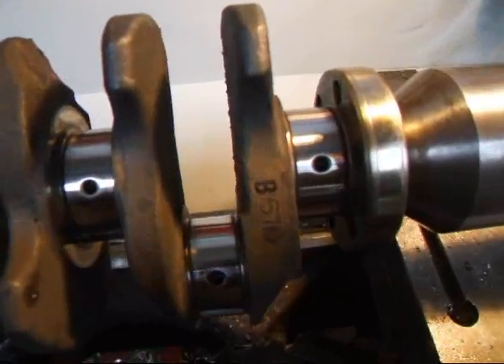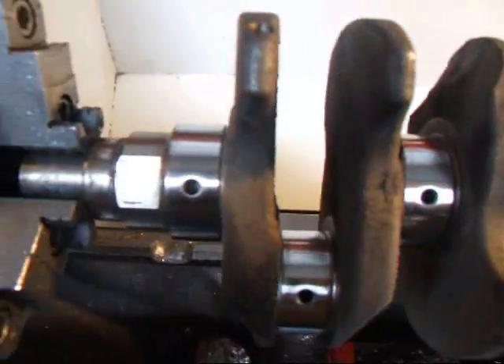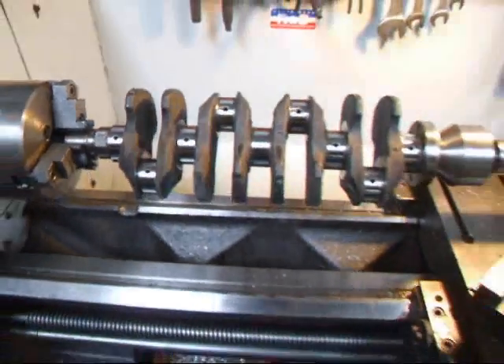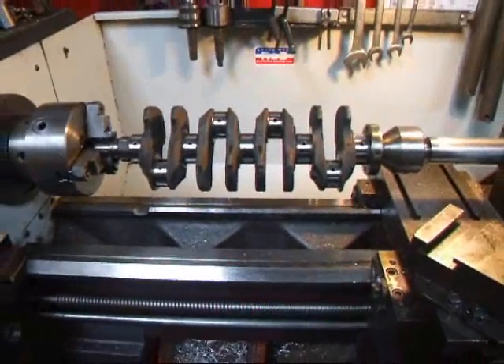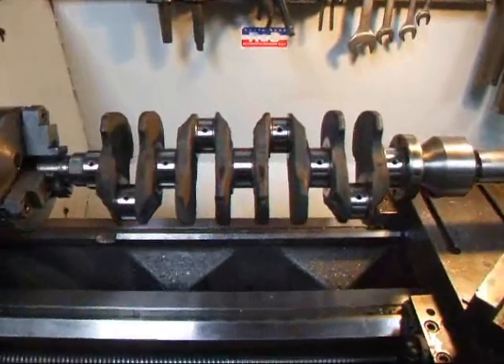It's gonna be hard to see here in the camera, but you can actually see where we've tuned up the surface here of each journal. This is how crankshaft polishing is done. If you've got a crankshaft that needs to be polished or have questions about this, give me a call here at Costa Mesa R&D. We'll see you soon.